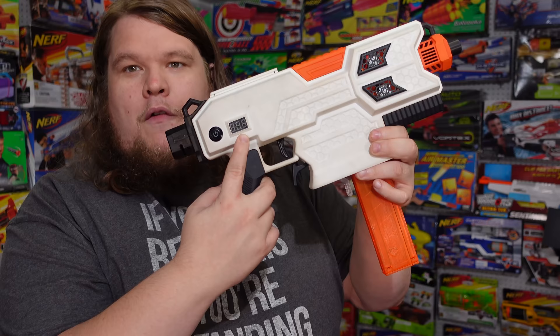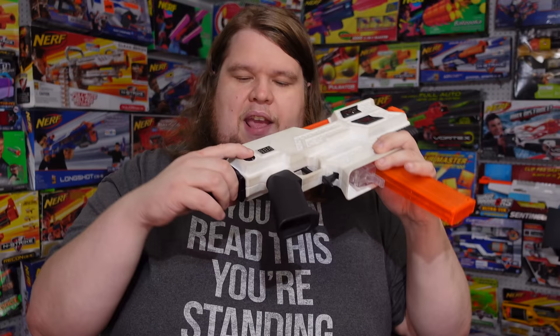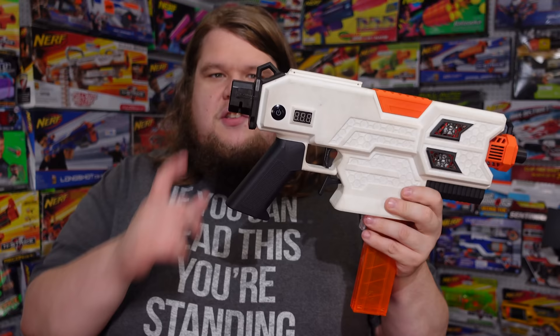There's a voltmeter on the side and an on/off button — which is extremely important. I want every flywheel-powered blaster I get from here on out to have an on/off switch, because it is extremely annoying when you leave a lipo in a blaster, especially with a voltmeter, and forget to turn it off. It happens at events all the time and it's scary. With this current design, the button is recessed quite a bit, so it's not easy to accidentally click — you actually have to really try to unclick it.